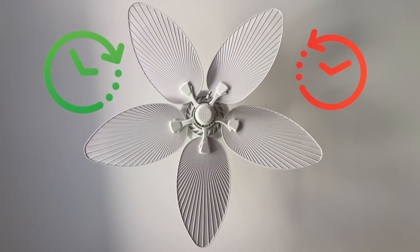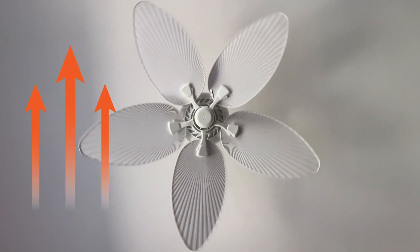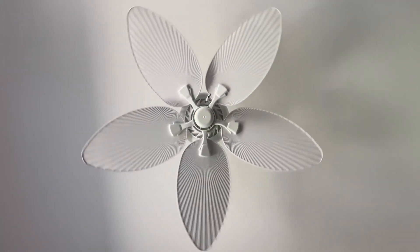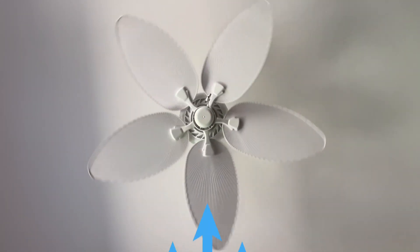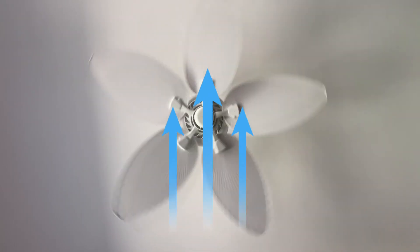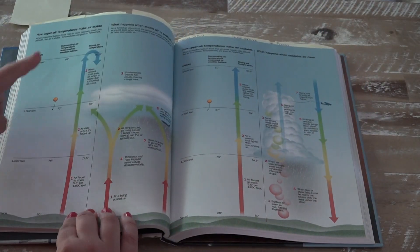Counterclockwise in the summer, clockwise in the winter — that's the direction the fan is moving when looking up at it. It has to do with the flow of air. Warm air rises, so in the winter you want to blow that down. To make you feel cooler, you want to go counterclockwise to pull that up. A lot of folks think that you want it blowing down on you in the summer, and it's counterintuitive. But remembering cold air sinks, that does make sense.